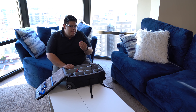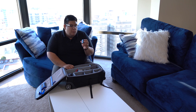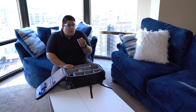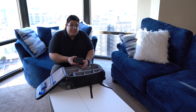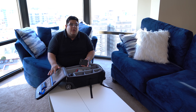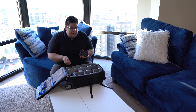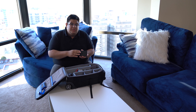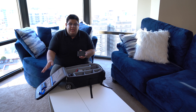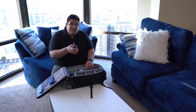I keep a spare Sony battery with me. They're a little expensive but they work great, and you never know when you'll run out of juice. I also keep a 4TB hard drive with me, in case I overload my SD cards so I can quickly dump footage from my MacBook, empty the cards, and start filming again.